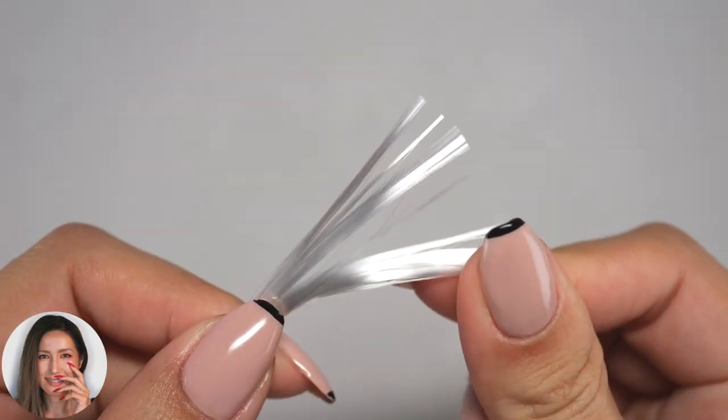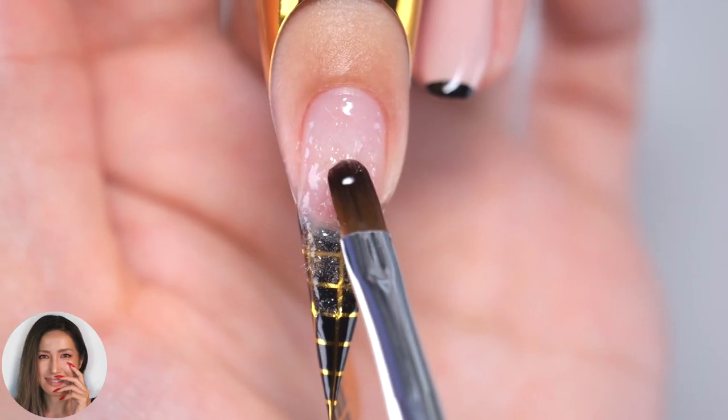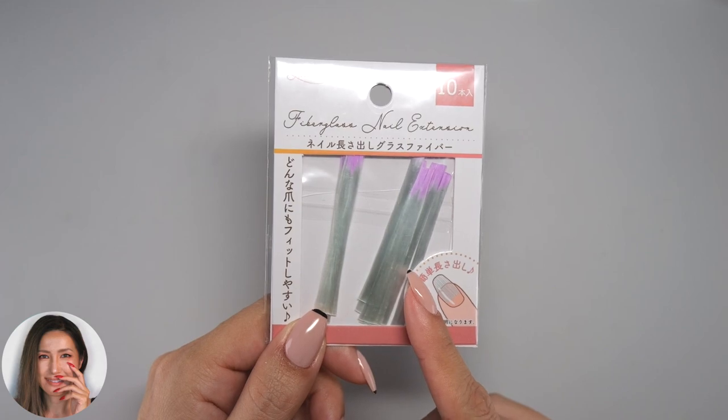Hi everyone, it's Asuka here. In this video, I'll be showing you how to make gel harder using fiberglass.